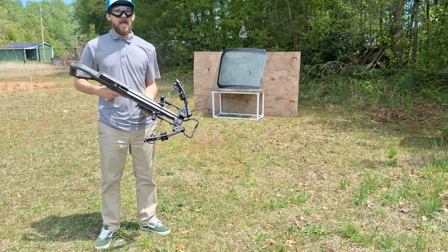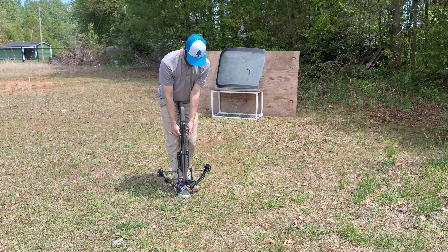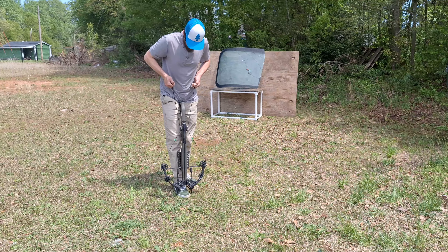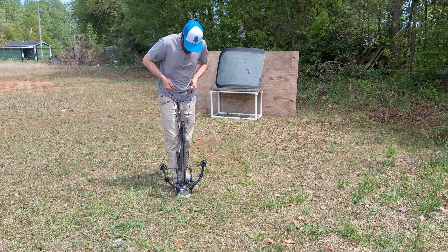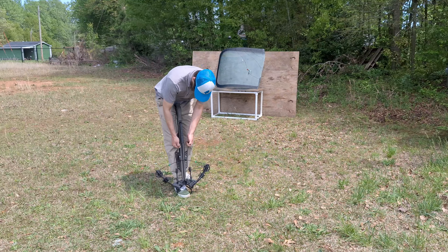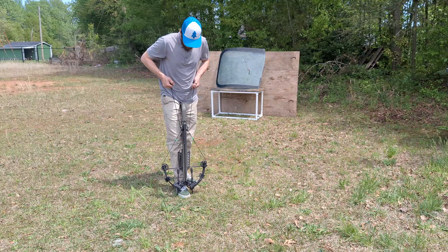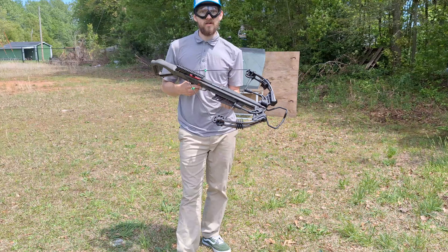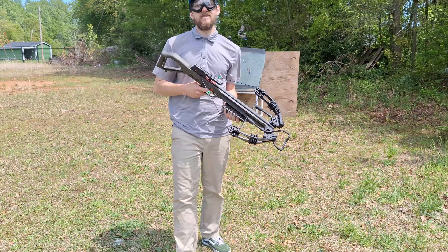Next up we have the 210 pound Killer Instinct crossbow. Five second product review: Killer Instinct crossbow sucked. I've already broke two pairs of limbs, and the trigger didn't even want to work. That's insane.